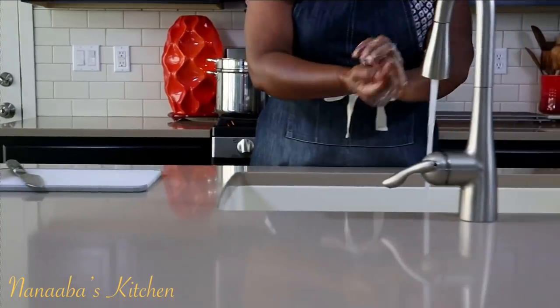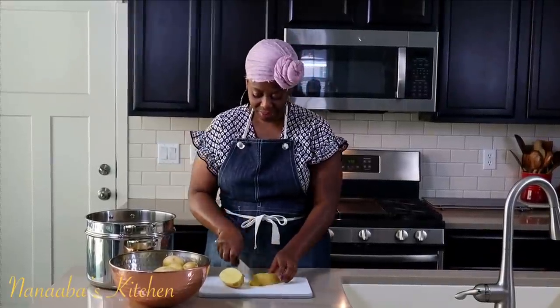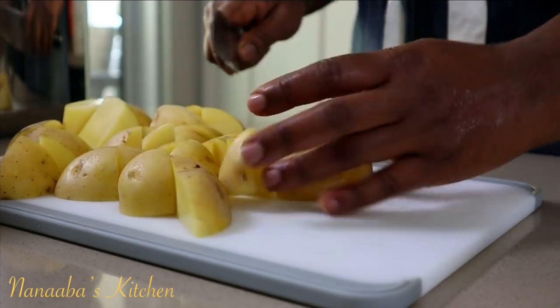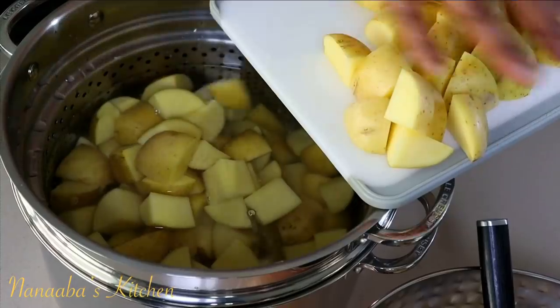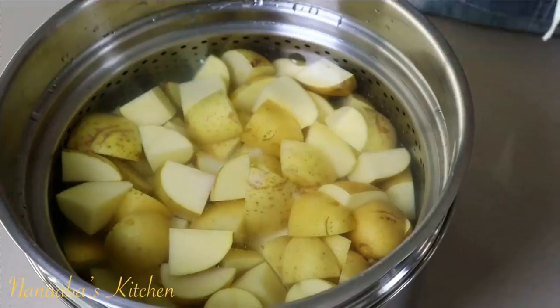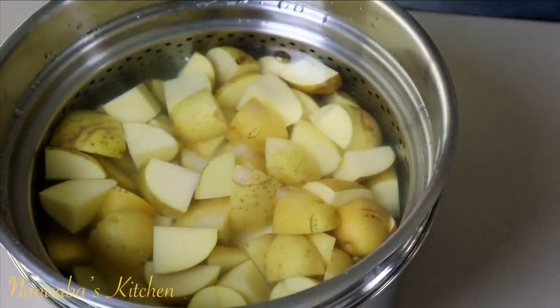Let's start — first, let's wash our hands. We have some Yukon Gold potatoes. We're going to cut them into bite-sized pieces. Here I have some cold water in the boiler. Add your potatoes to it. Season generously with some salt and we'll parboil before we roast them.